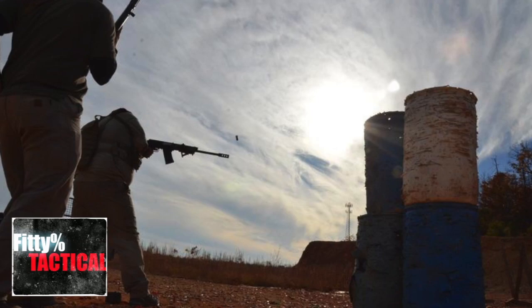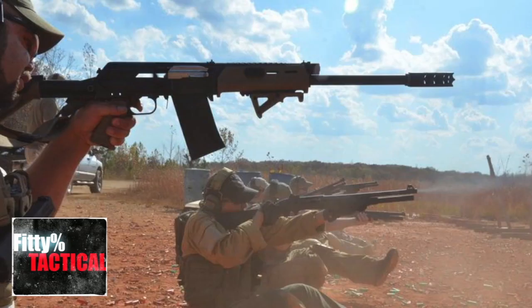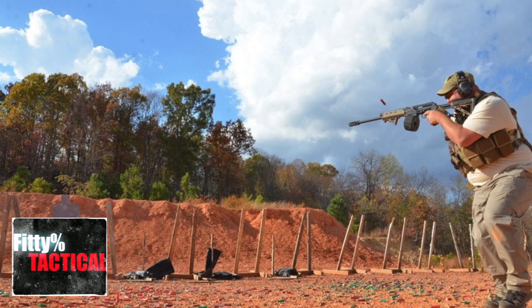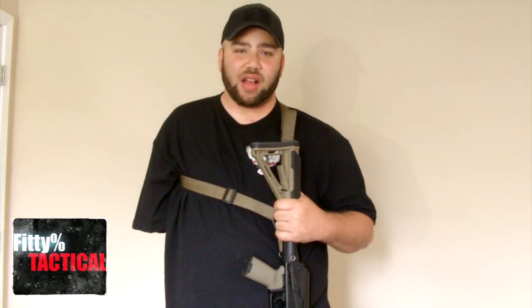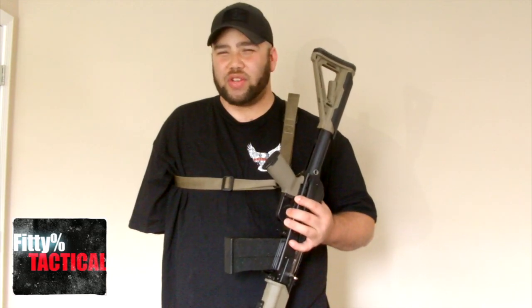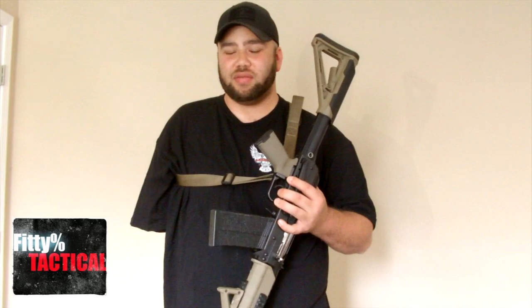Most of you have seen my Tactical Response Fighting Shotgun video — that course was a blast. I knew I couldn't go there with a pump-action shotgun after I lost my arm. I actually traded my Mossberg 500 at a gun show for this Saiga 12. It didn't have a pistol grip and wasn't converted — I did all that myself with just one hand. Don't waste your money buying one already converted for twice as much; just buy a regular imported Saiga 12 and convert it yourself. It's too easy.